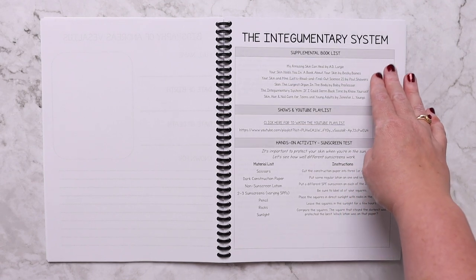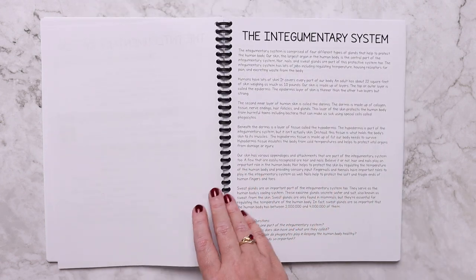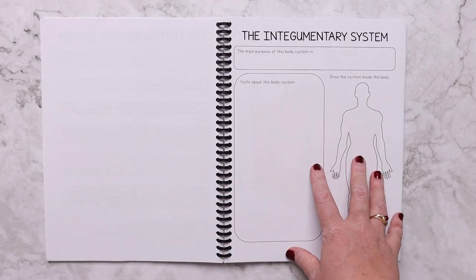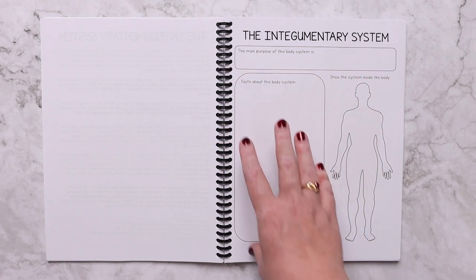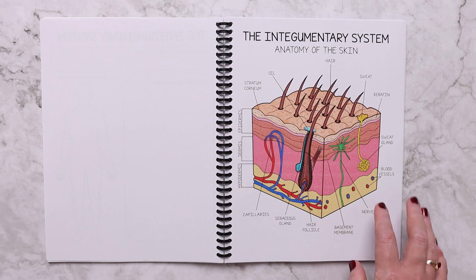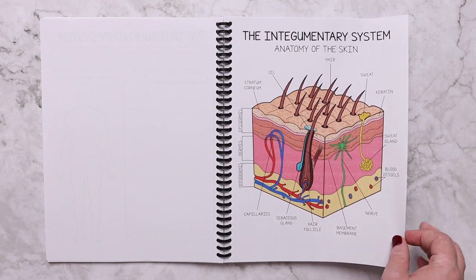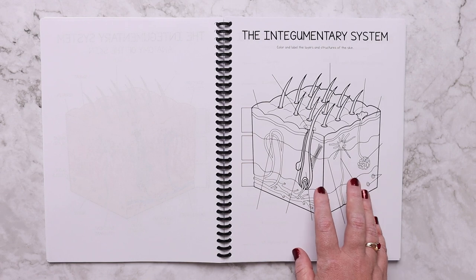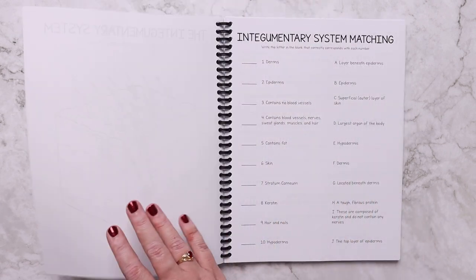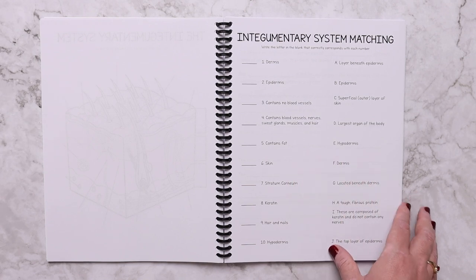Then we start with the human body systems. Each system is set up very similarly: there's a supplemental book list, the YouTube playlist, and a hands-on activity. There will be a non-fiction reading passage with discussion questions. There's a page for each body system where kids can write the purpose, list facts, and illustrate where it's located in the body. There are also beautiful, lifelike diagrams that you can hang on the wall as posters. Kids can either diagram from memory or copy it as copywork, and there's a review page with matching, true and false, and fill-in-the-blank.